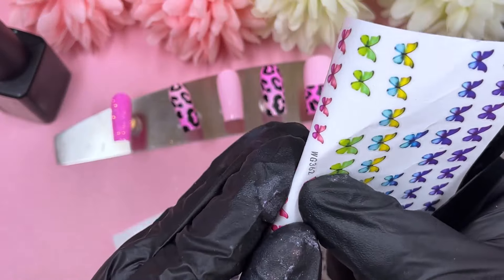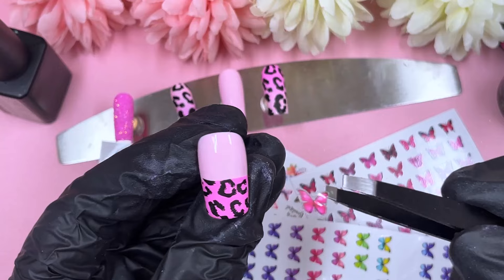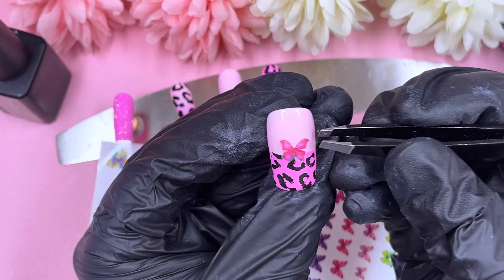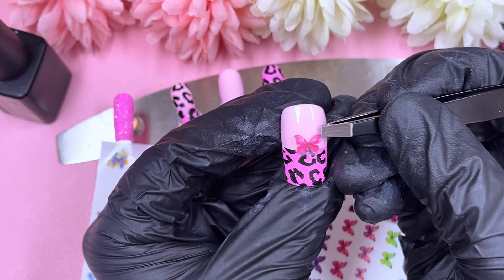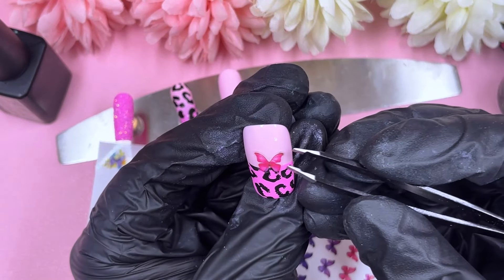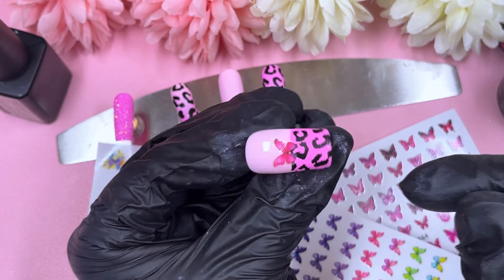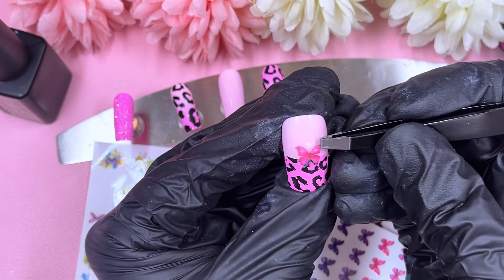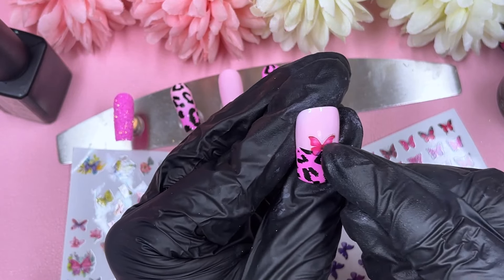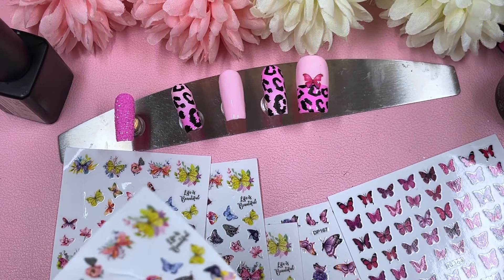I'm digging through my butterfly stickers trying to pick which ones I'd like, sticking with the pink butterflies. On the thumb I'm placing one in the center — I was messing about with it for a little while just trying to center it as much as I could. I do prefer tweezers over fingers because I feel like I've got more control, but today just wasn't my day so it took a couple of attempts. Don't press it too hard when you first place it down, otherwise you'll have issues unpeeling it.